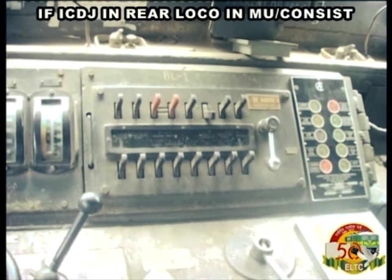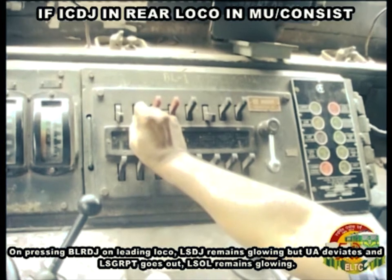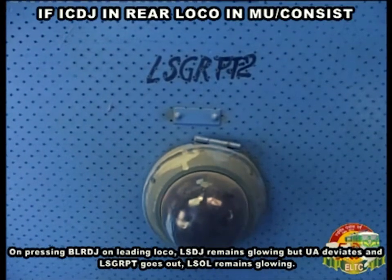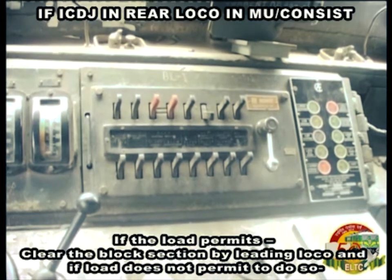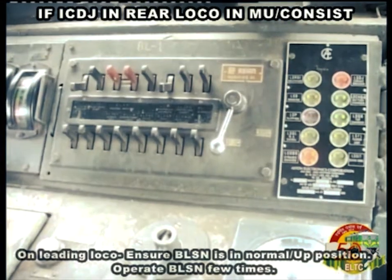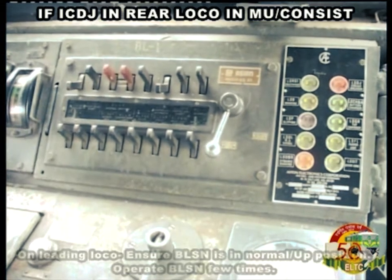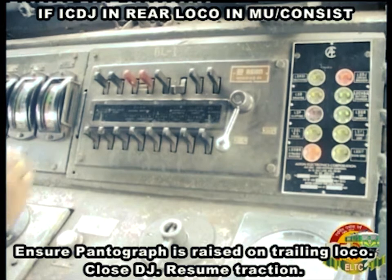If IC DJ occurs in the rear loco in MU consist: on pressing BLRDJ on the leading loco, LS DJ remains glowing, but UA deviates and LS GRPT goes out, and LS OL remains glowing. If the load permits, clear the block section by leading loco. On leading loco, ensure BLSN is in normal up position and operate BLSN a few times. Ensure pantograph is raised on trailing loco, close DJ and resume traction.